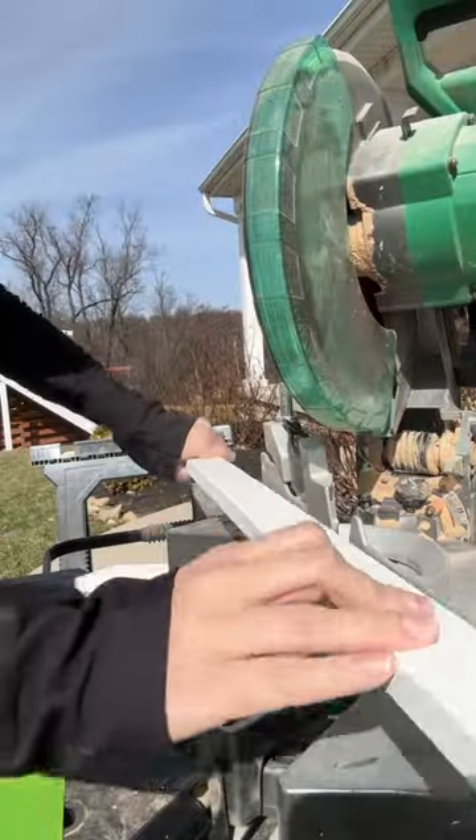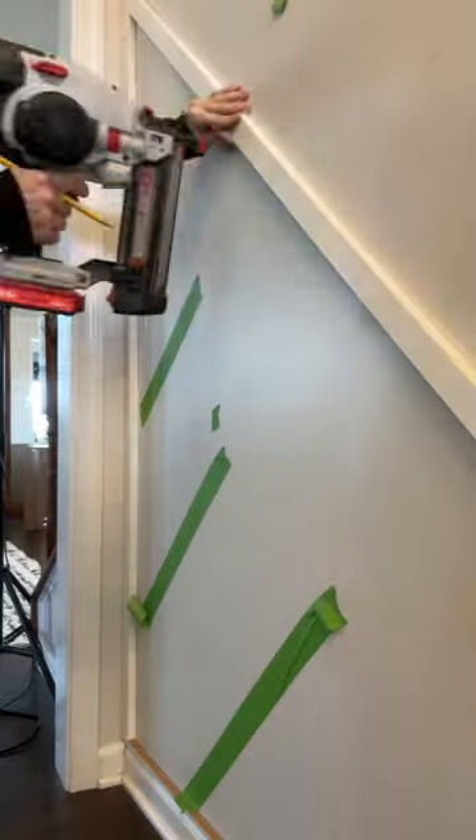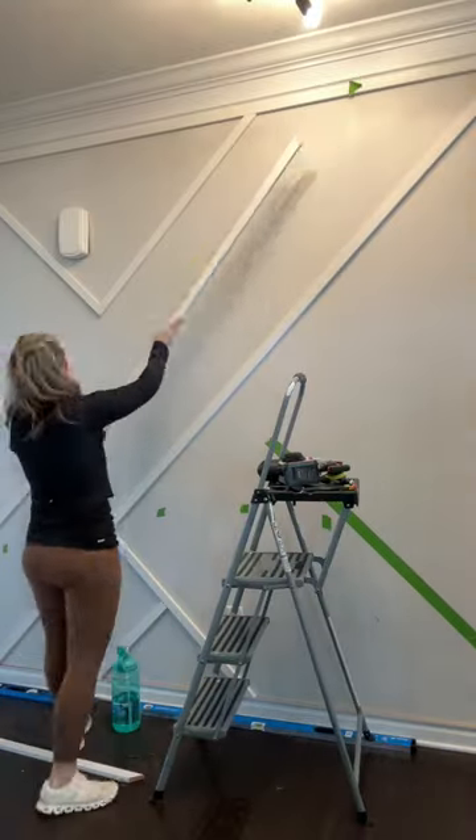I then grabbed some 1x2 boards, and anytime there was green tape, I measured, cut, and installed using my brad nailer. This part was by far the longest because of how many angles there were.